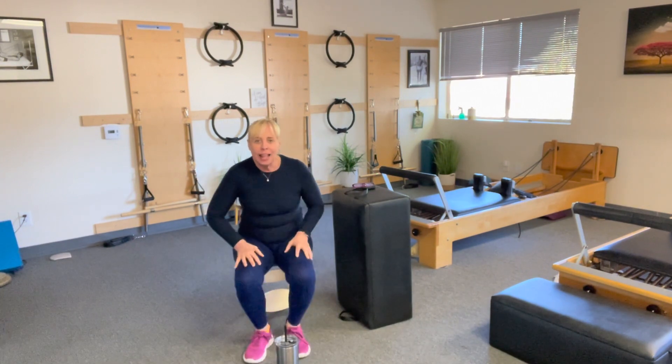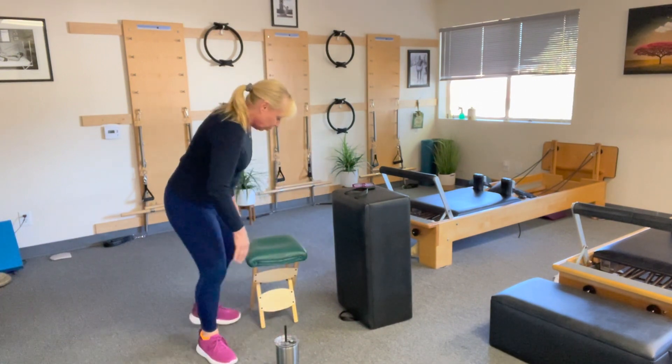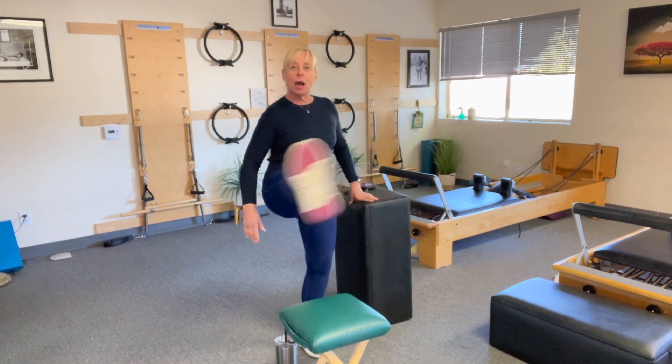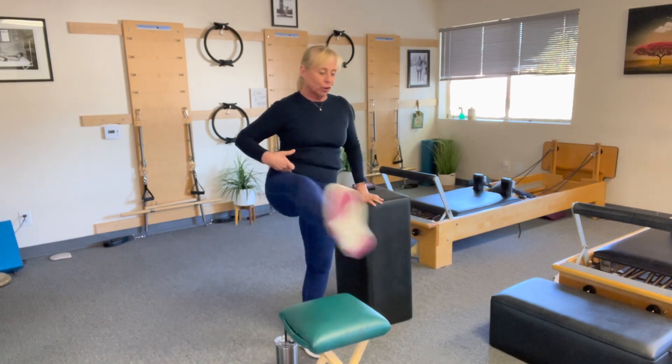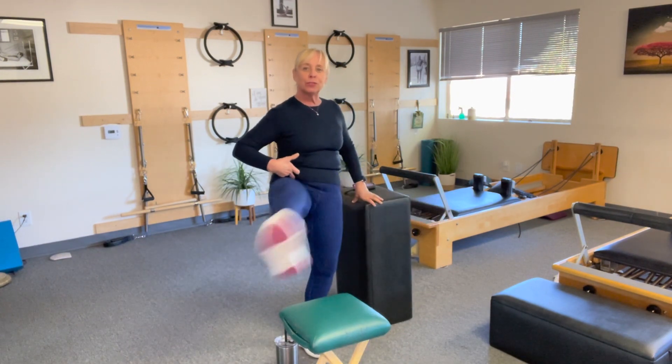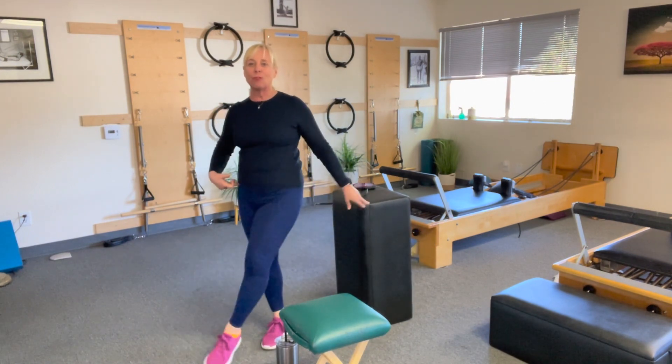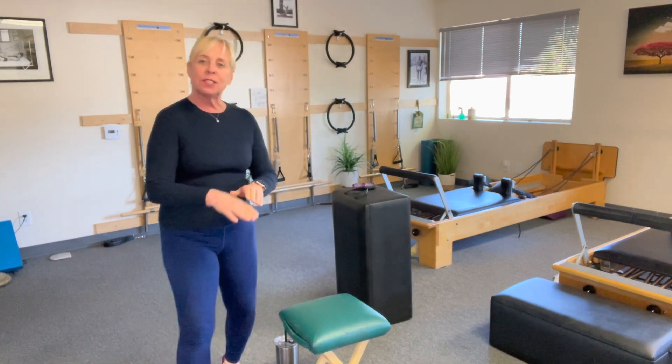Practice that, and as you get stronger you're going to be able to stand holding on to something and go up and over. You'll be able to transfer to something higher. And if that's a piece of cake, we'll put you down on the ground sitting and have you go up and over something lower. Each progression makes you stronger and stronger in those hip flexors — that's a game changer, because when you take care of your body, your body will thank you.